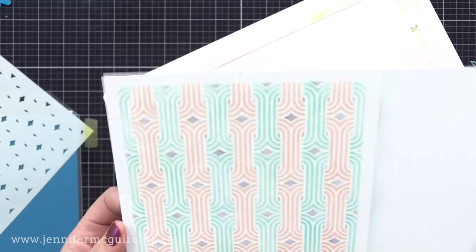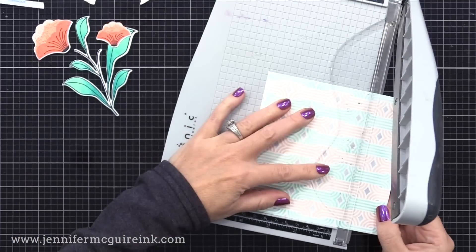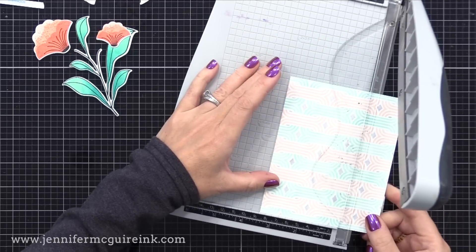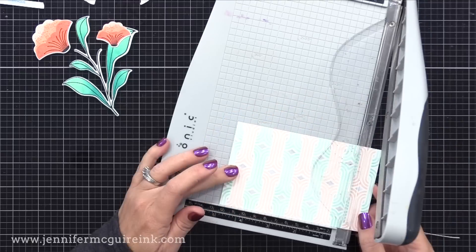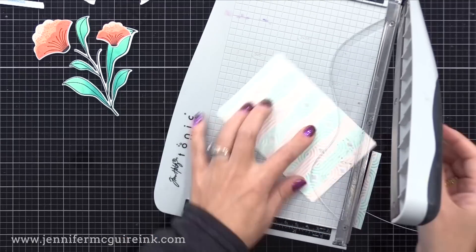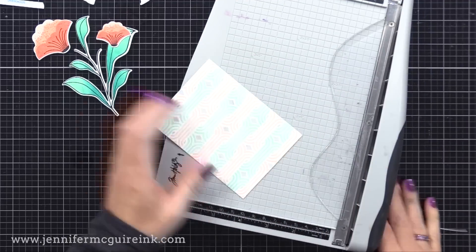This is a six by six piece so I'll trim it down — I ended up trimming it to about three and a quarter by four and a half inches to go at the center of our card. All of those extra pieces I'm cutting off I'll save in my extras drawer. Every once in a while I like to go through and take those colorful strips to create a fun background on a card so they don't go to waste.